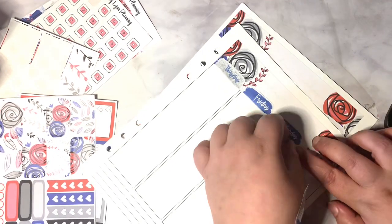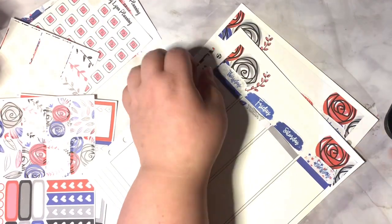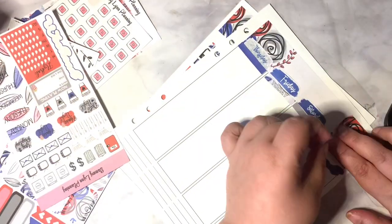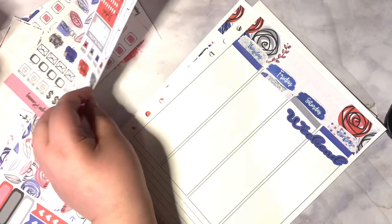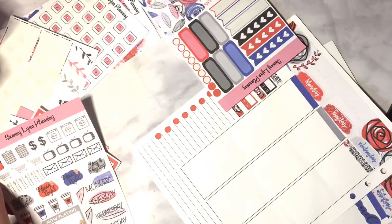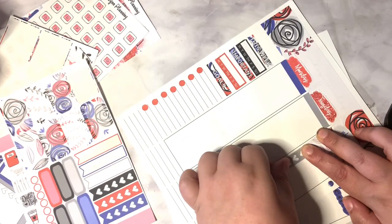This week I'm going to be using a mixture of, as always, the washi strips and the word headers. Wednesday was for appointments, the sidebar was for goals — or rather 'this week important' — and goals towards the end. You can use whatever you want; she has options like to-do today, to buy, and more.